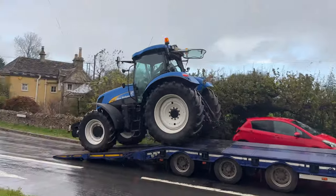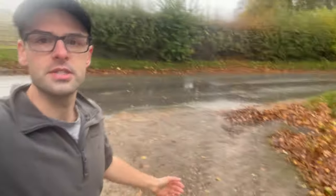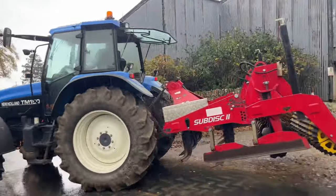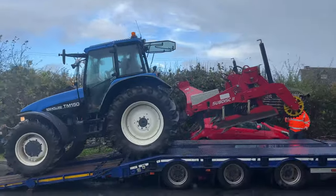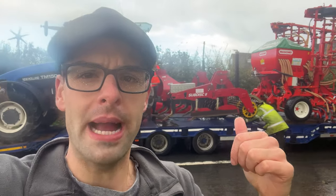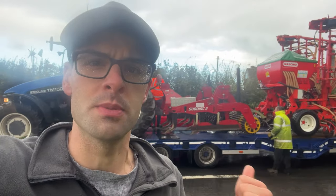As you can see it's absolutely tipping it down, so we've got the drill on — now we'll actually just get the sub-disc on. To put the sub-disc on — I cannot stress — you can see it running down the road, this is the worst time to load a wagon. The biggest issue with this is you need to get something under the back of the packer to enable the top link to be free, otherwise it's too tight. They're also just trying to cram some stuff on the table now.